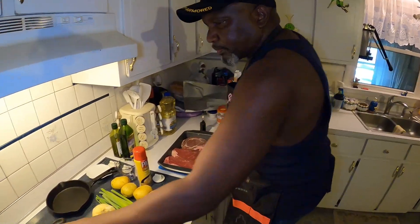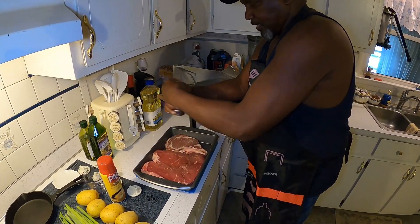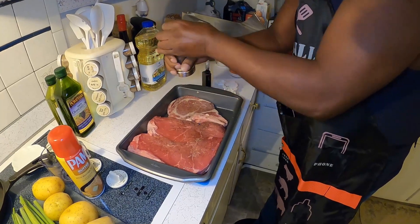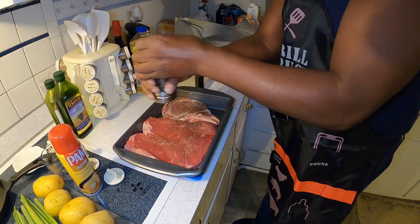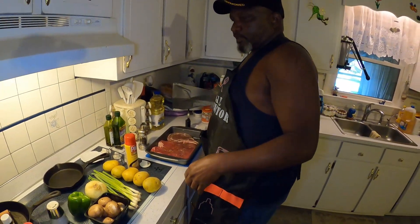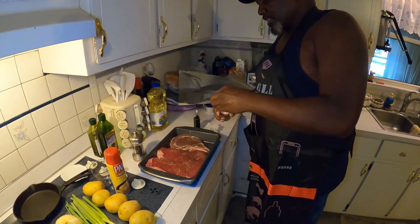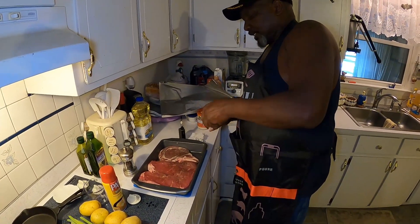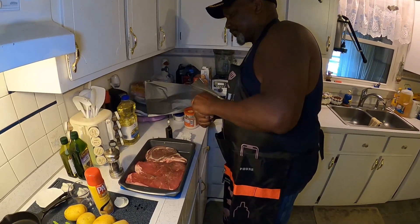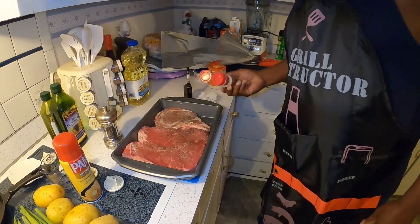Once I put the oil on there, I'm gonna get my fresh ground pepper and put that on there real good. You can see I got rib eye steaks — one with the bone in, one without. Now I'm gonna take my onion salt, and I only use McCormick. That's the best seasoning you can use on steaks. It's hard to put too much of this — you just shake it on, put plenty on there.